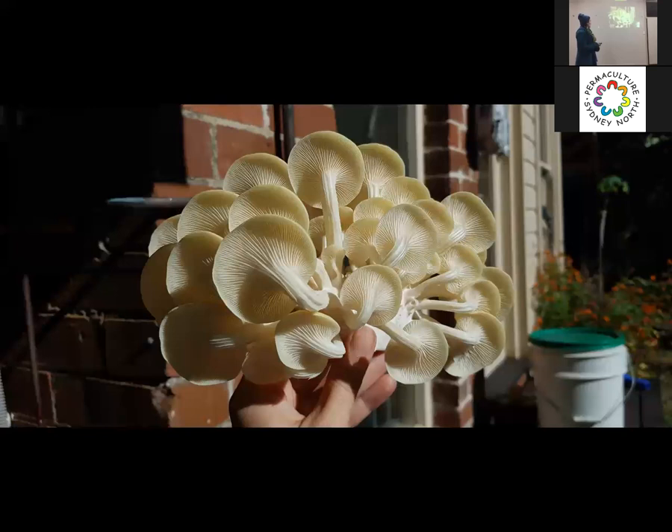Today mostly we'll be talking about growing oyster mushrooms at home. The reason we choose oyster mushrooms is because they are voracious and they tend to eat most of their competition, so they're quite forgiving for beginners. If you get a contaminant, sometimes they'll eat the contaminant rather than fall over and fight. You want vigorous strains of oyster mushrooms to make sure that all your labors equate in the probability of a really good haul.